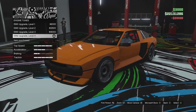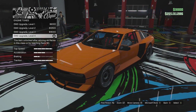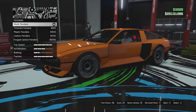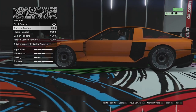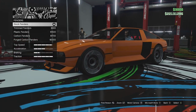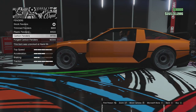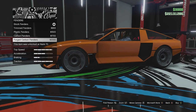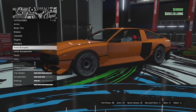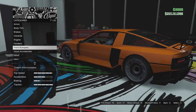Engine upgrades — this thing does have an electric motor, but it would have been nice if we could have had some visual engine stuff. That's been lacking a little bit in this DLC. Fenders next: we have the stock fenders, trimmed fenders where we can remove that little part down there, plastic fenders, carbon, and forged carbon. I actually just like it how it is — it looks pretty good. I don't think we're changing many parts on this apart from maybe the wheels and the colour options.